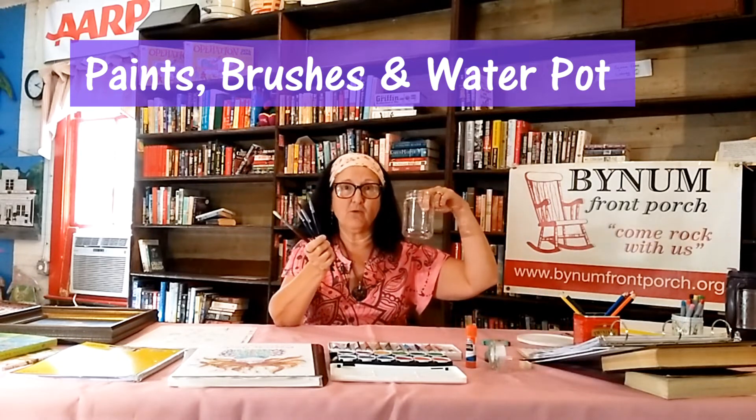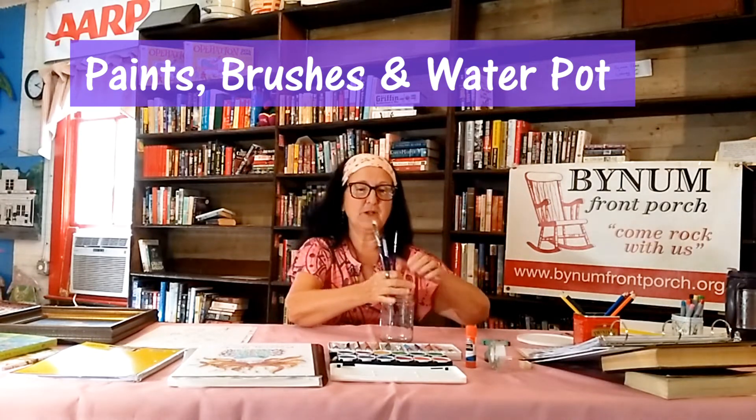And don't forget your pot for water, because if you're going to be doing watercolor, you're going to need water. One thing I forgot too is a handy little pencil sharpener, in case you want to sharpen your pencil when you're writing. So those are your supplies. We're not going to need them for every episode, but it's nice to have them at the ready, just in case the spirit moves you to add some paint to something.